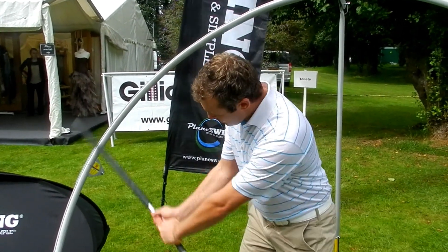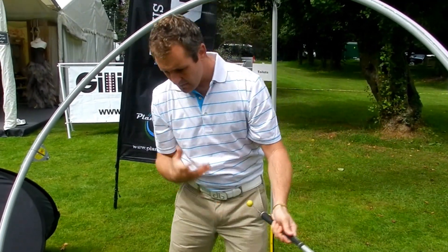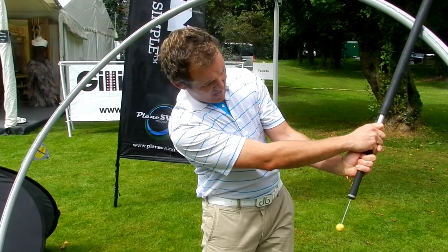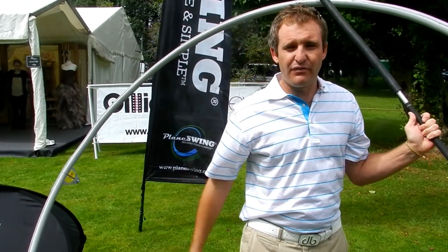One of the other benefits is when I release the power slider, I don't have a feeling that my right forearm is rotating out of the way. I'm trying to keep my body and my arms working together with the power slider, and I'm able to release it in what feels like a more natural release as opposed to a forced release.